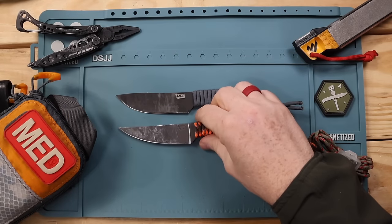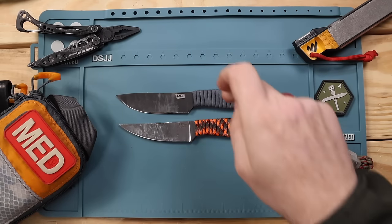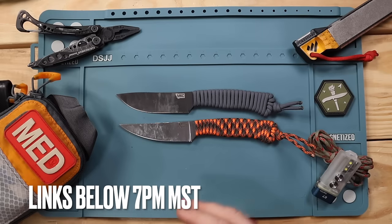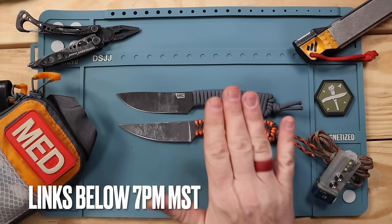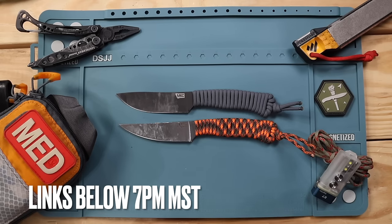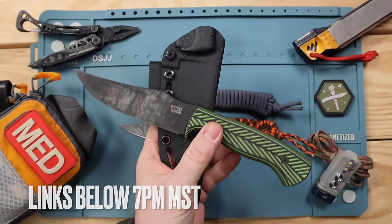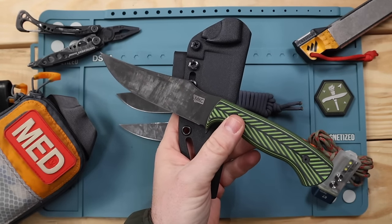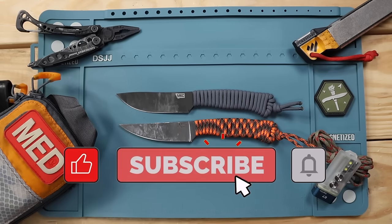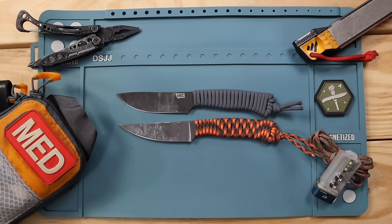We'll be heading back to the high country momentarily — I just wanted a better close-up look at these designs and their competitors. Quick heads up: the day I'm posting this video, there is a batch drop of the Stoned Goat happening at 7pm Mountain Time. There's a link in the description below to their website. Montana Knife Company often does batch drops, and they sell out incredibly fast — as a reference, my first knife from them, the Triumph XL, sold out completely by 7:30pm.